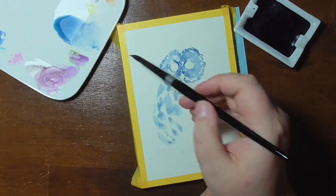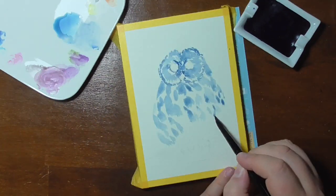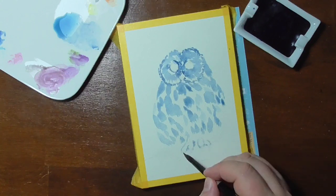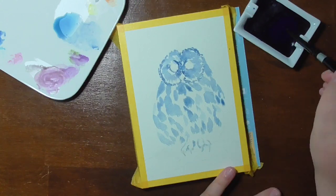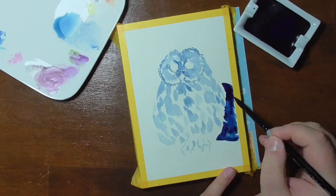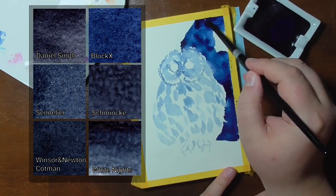Also, this mix lacks depth in my opinion and I will probably mix in some more black to add the values I like and the darkness I expect from an indigo color. Compared to others, it's very similar to the Sennelier hue of indigo. Here you can see other indigo hues in comparison.